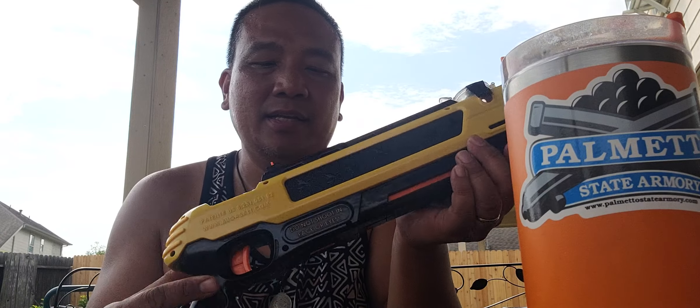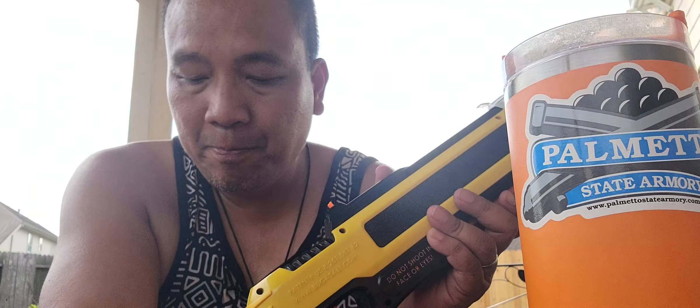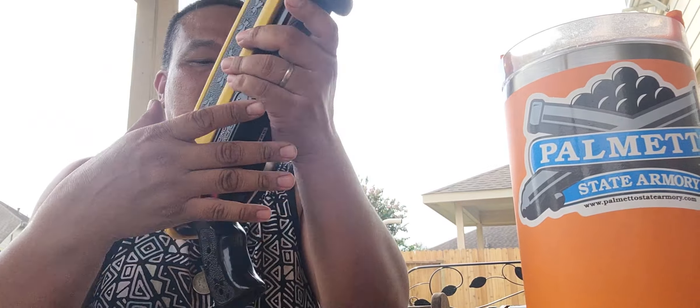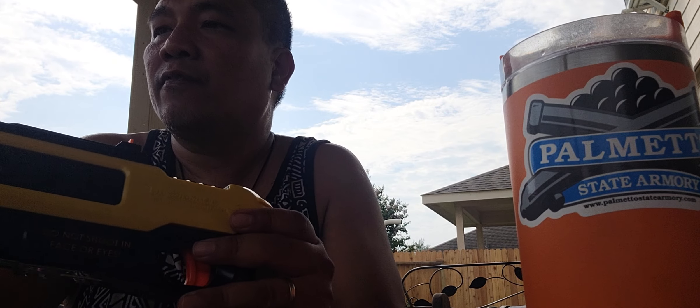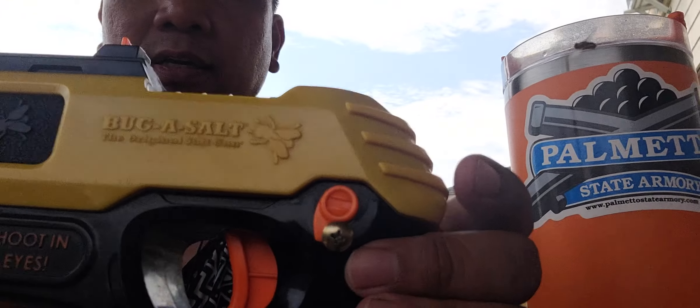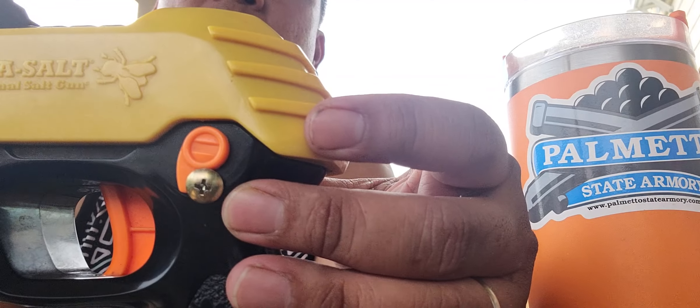I've been shooting flies for a while but they keep on coming, and it got to a point where it was really hurting my finger from using the safety. So I just want to share what I did — for the safety, I just put in a small screw.